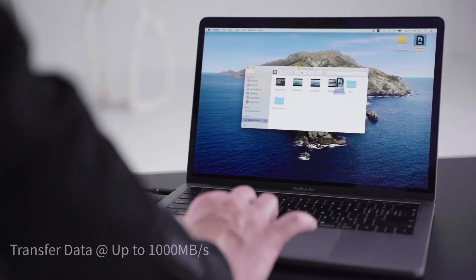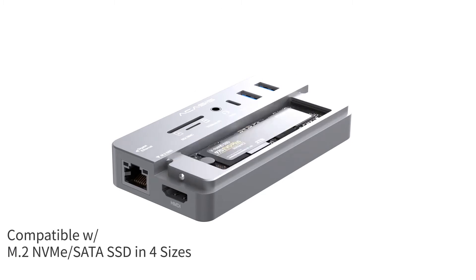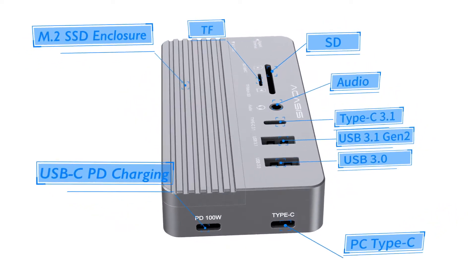With Acusys, you can transfer all your data in a flash. The SSD M.2 enclosure is fit for both NVMe and SATA in four sizes, comes with 10 different ports to expand whatever you want, and transfers files at up to 1,000 MB per second.